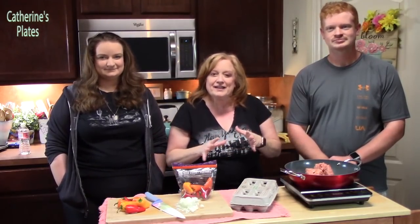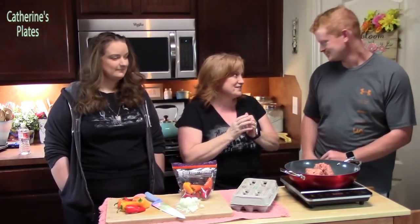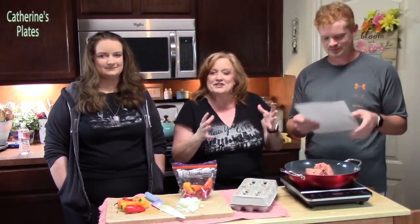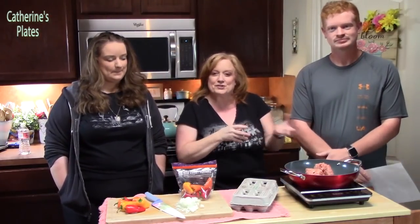They went through my cookbooks, they went through my blog, and they found a recipe that they wanted to make because they knew I love these. What are they, Joseph? They're the breakfast sausage and egg muffin cups. I love these any time. You can make a bunch of them, you can freeze them, you can use them all week — just pull them out and microwave them for breakfast.